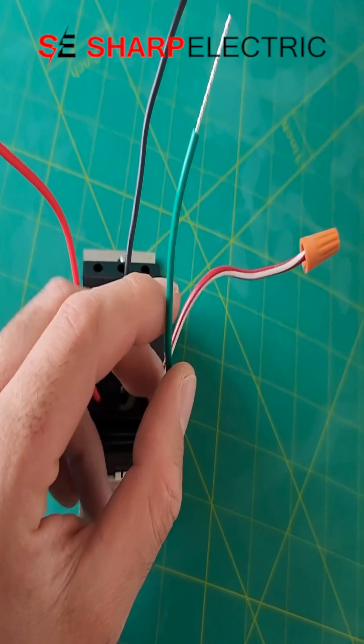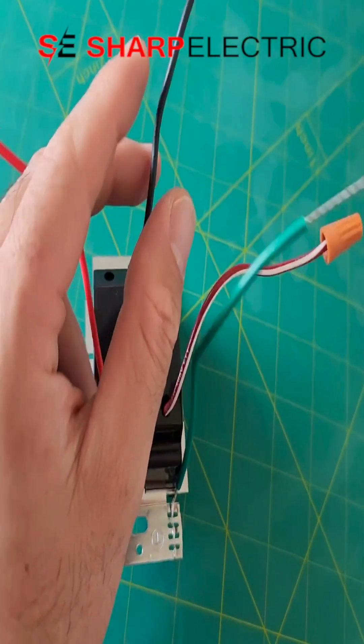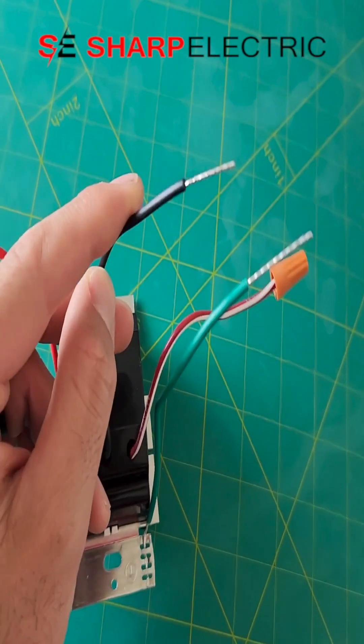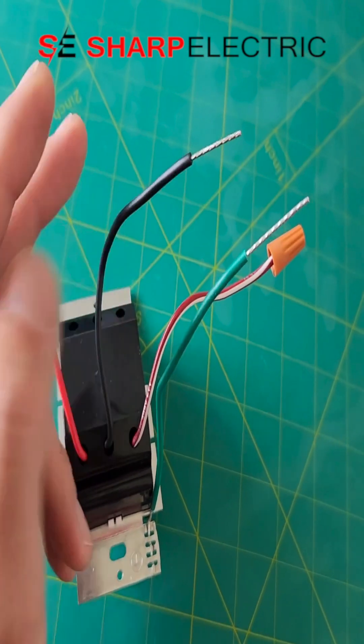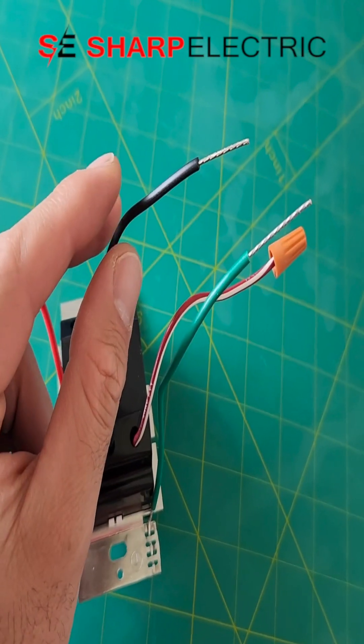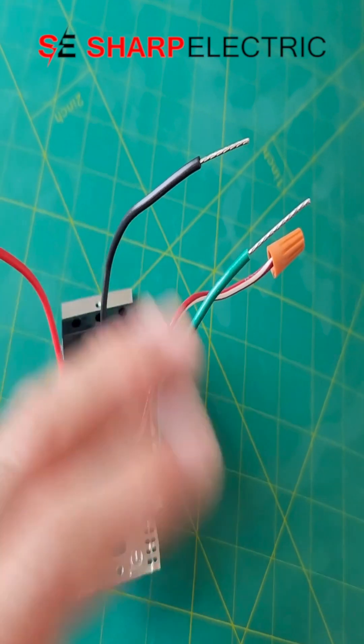You have a grounding terminal for your chassis ground, and then you have your black connection, which is the hot connection coming from the breaker. Or it's going to be the wire leading to the fixture if you're using this switch for a three-way circuit.